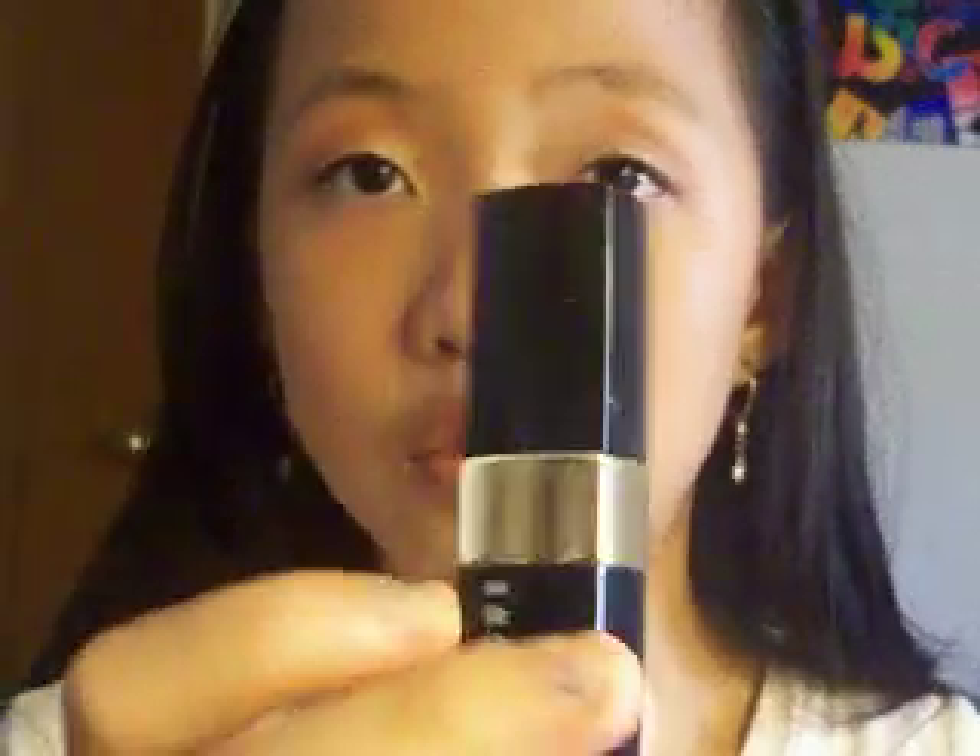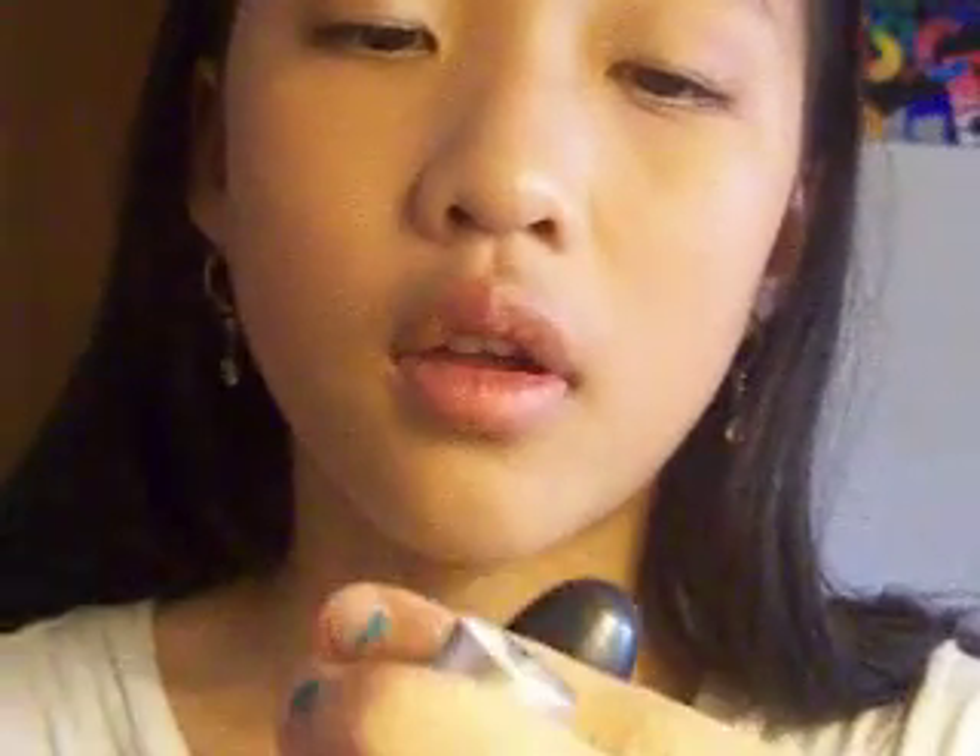Then for my lips, I have some lipsticks to choose from. Usually I just use these three because they're the most versatile. I have the Bobby Brown one, which I used for a while, but I'm not going to use it today — it's kind of old style. Then I have this one, it's just a color I blend in. But I like the Mary Kay signature one in gingerbread, and I just apply that on.